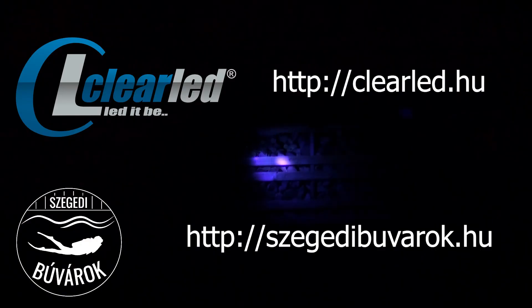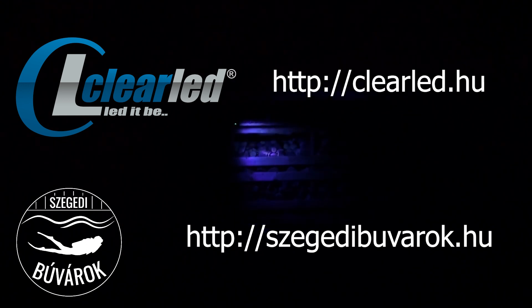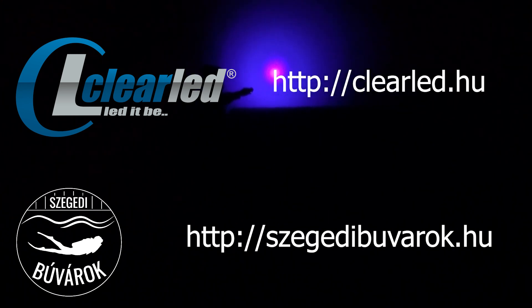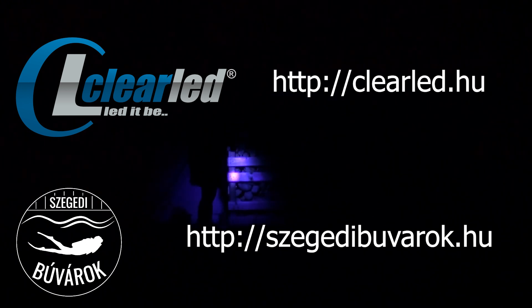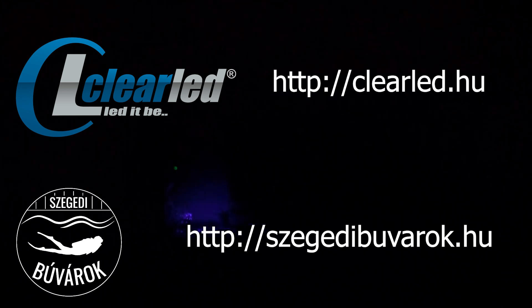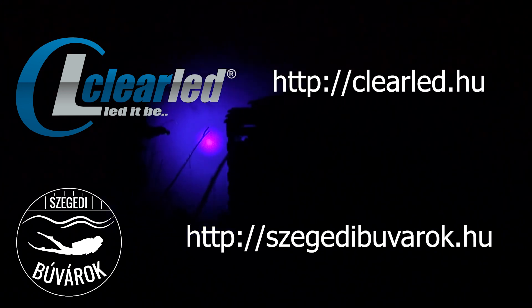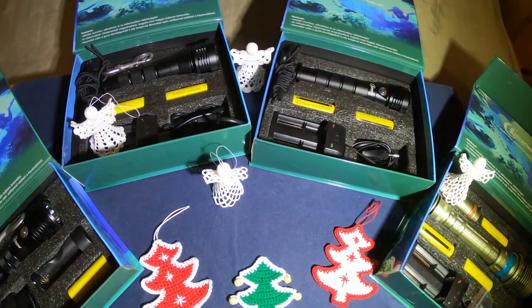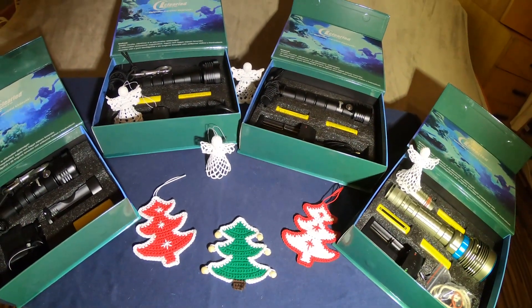Érdekesség kedvéért bekapcsoltuk a UV lámpát, de 8 méterről nem látszik semmi, úgyhogy közelebb mentünk, és amit most látunk, az körülbelül fél méterről van megvilágítva. De ez a lámpa nem is erre való, így valószínűleg ez a része értelmetlen. Remélem tetszett ez a teszt is, és velünk tartotok a Szegedi Búvárok csoportban.